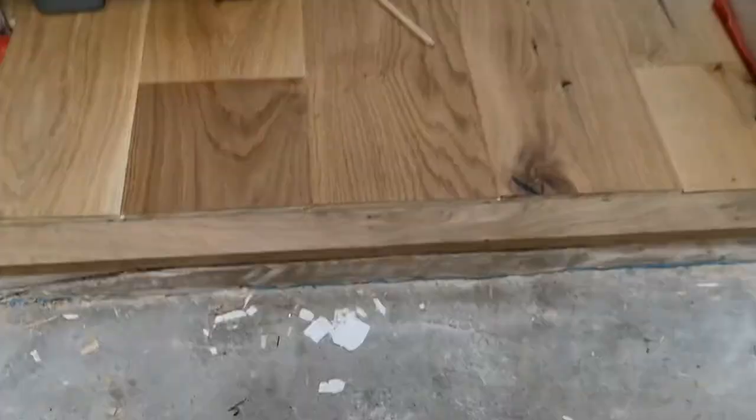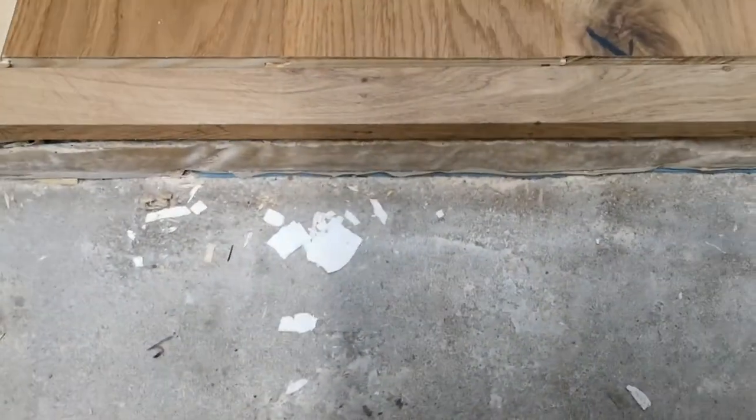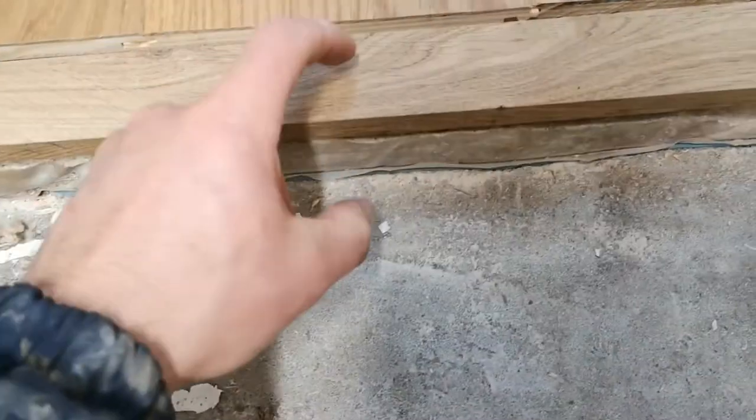That expansion will be taken up into that gap there. I'll still be able to get the fixing from underneath the threshold straight through this oak and into the concrete subfloor.